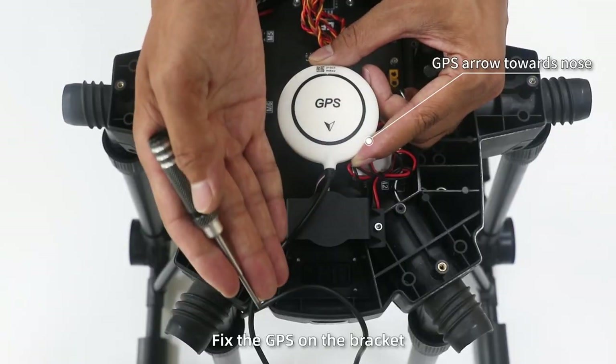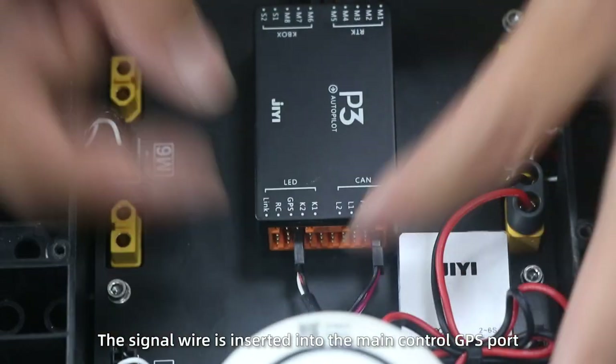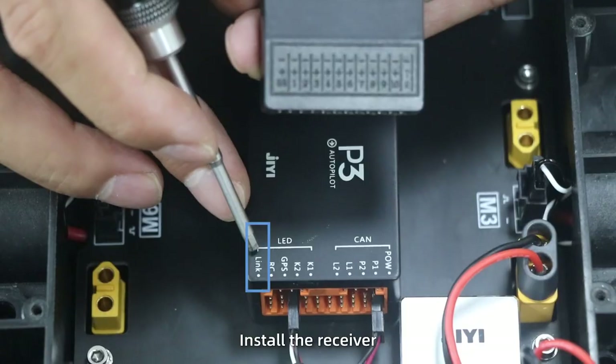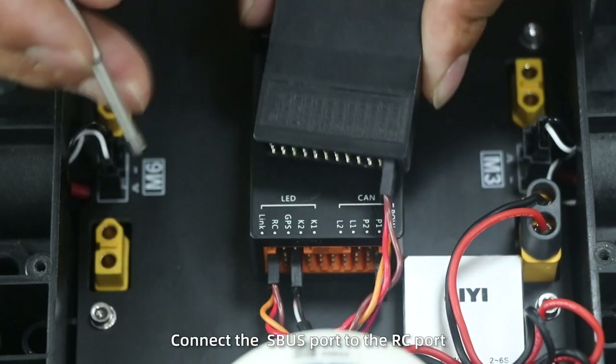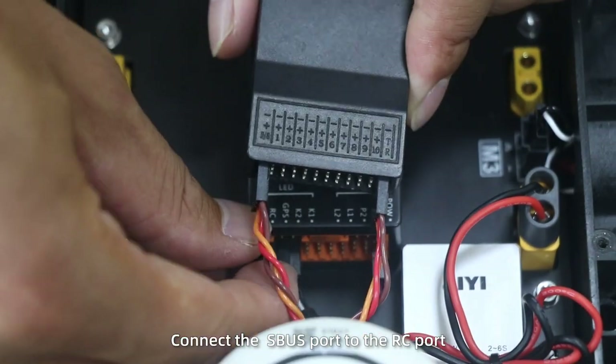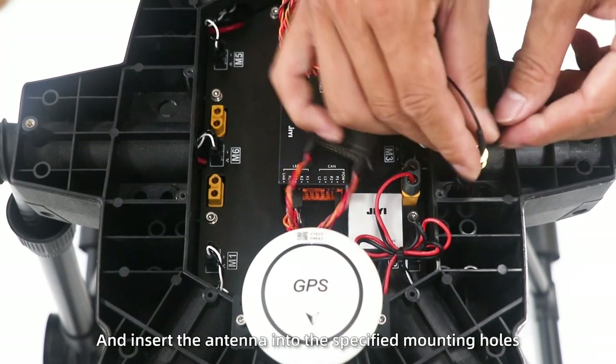Fix the GPS on the bracket. The signal wire is inserted into the main control GPS port. Install the receiver. Connect the receiver's TR port to the link port. Connect the SBUS port to the RC port. Insert the antenna into the specified mounting holes.